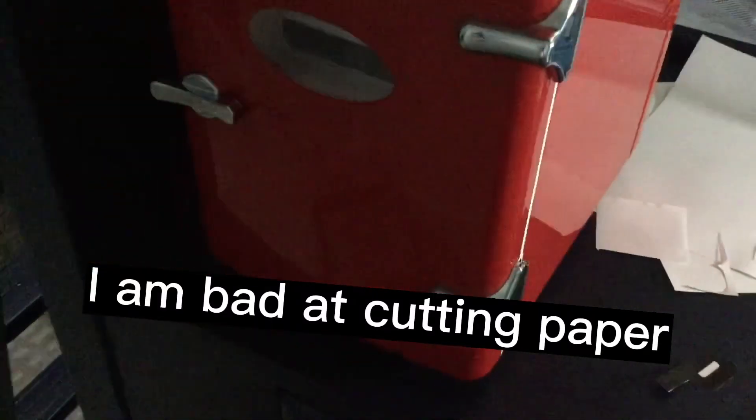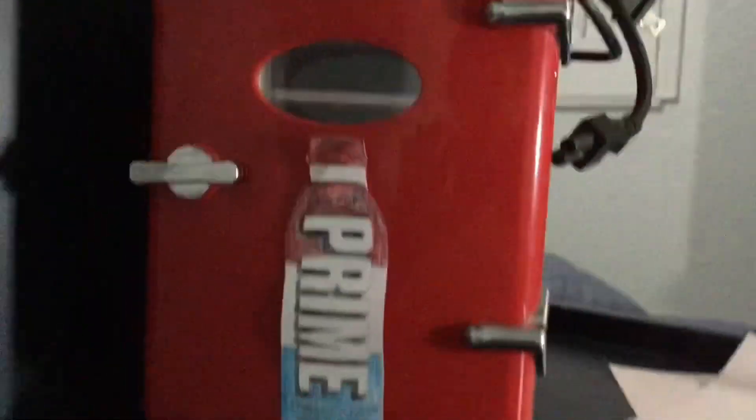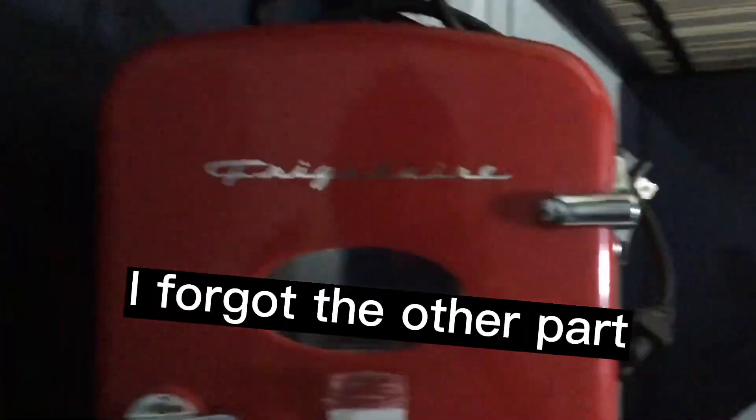This is our progress so far. I'm just going to put all this stuff onto here and I'll show you guys when I'm done. So we got Prime right there and then the Prime on the side. I'm just going to add one last thing right up here and I'll show you guys right then.